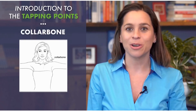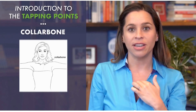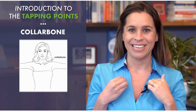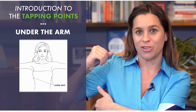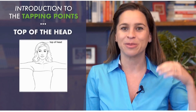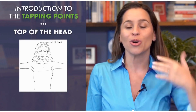As you're tapping you might notice some points are more sensitive than others. The next point is underneath the nose, right between your upper lip and your nose. Then the under-the-lip point — some call it the chin point — right underneath your lip on that crease. Next is the collarbone point: use your whole hand on your chest, or feel that U-shaped bone, go down an inch and over an inch. Then underneath the arm, about a hand-width from your armpit — for women, about where the bra strap lies. Finally, the top of the head.